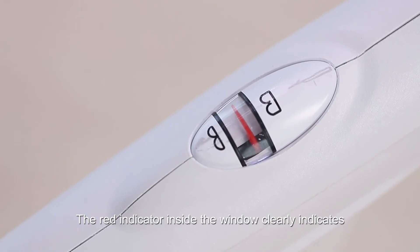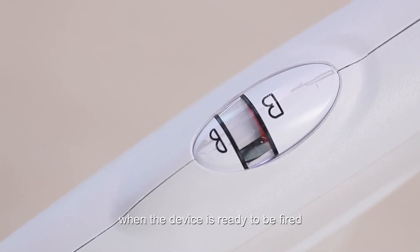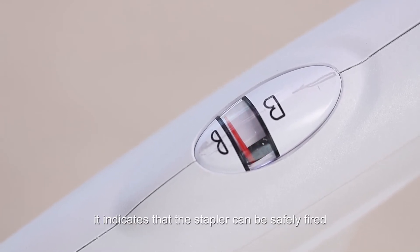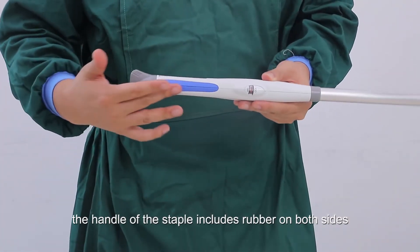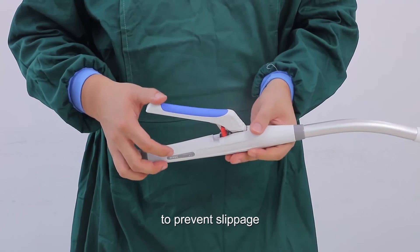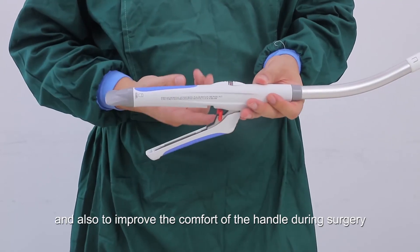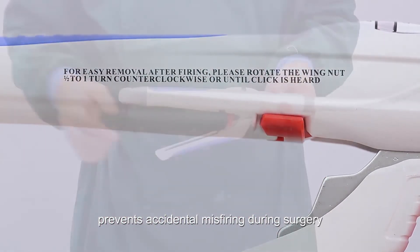The red indicator inside the window clearly indicates when the device is ready to be fired — when visible inside the window, the stapler can be safely fired. The handle includes rubber on both sides to prevent slippage and improve comfort during surgery. The red safety lock prevents accidental misfiring.